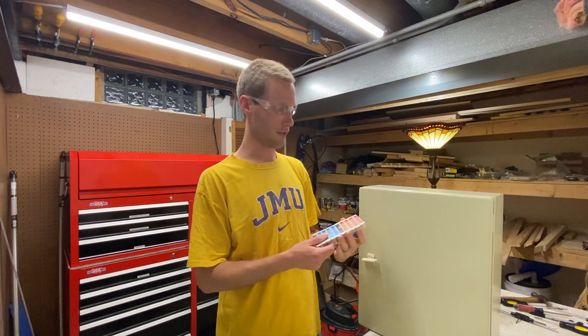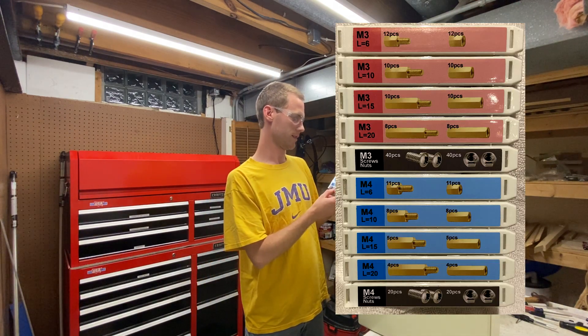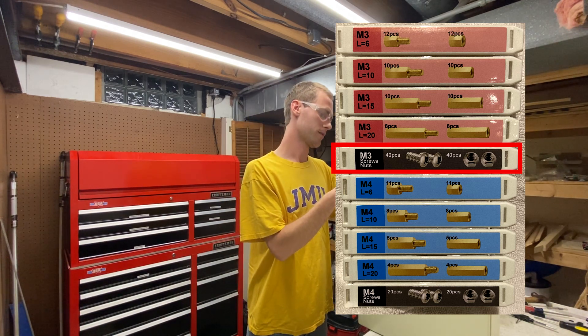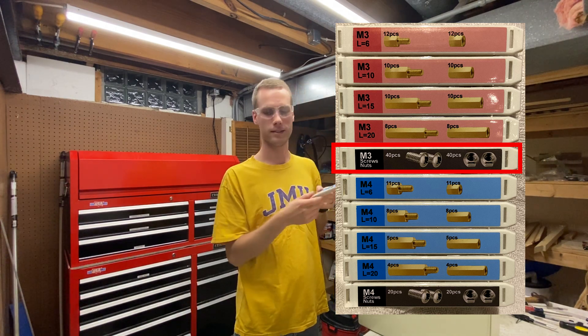First off, I got some standoffs from Amazon and you can see they have screws and nuts in here. They really advertise putting a standoff through a hole and putting a nut on the backside.